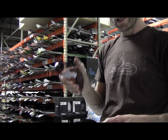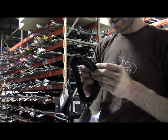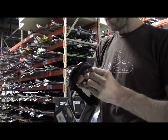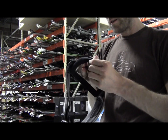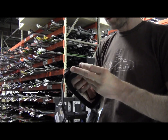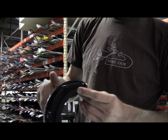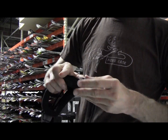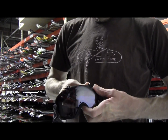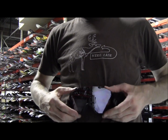You get two sets of lenses with this goggle and they're very easy to change. You line it up like so — once it's lined up, it pops back in pretty simply. There we go. Then you slide it into the sides, turn the outrigger, slide it into the other side, turn the outrigger, line up the top, make sure the tabs are in place, and close it off like so.